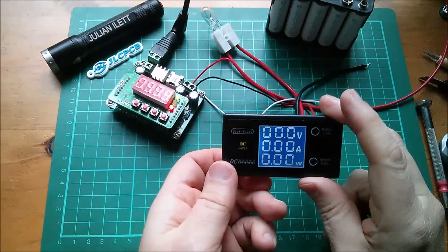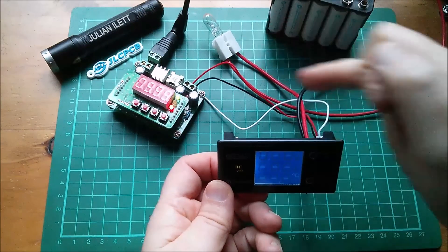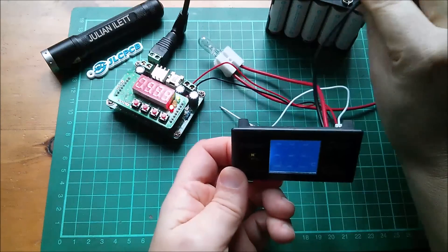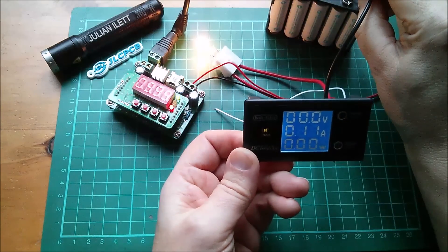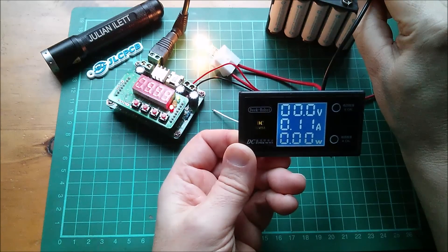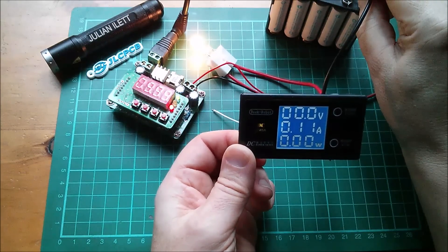For current measurement, it says to put your load in the positive side of the current measuring wire. I've got a small light bulb. The wire goes to positive of a separate power supply — this 12 volt battery pack. Now we have a current measurement of 110 milliamps. It's not measuring any voltage yet because the sense wire, the white wire, isn't connected.